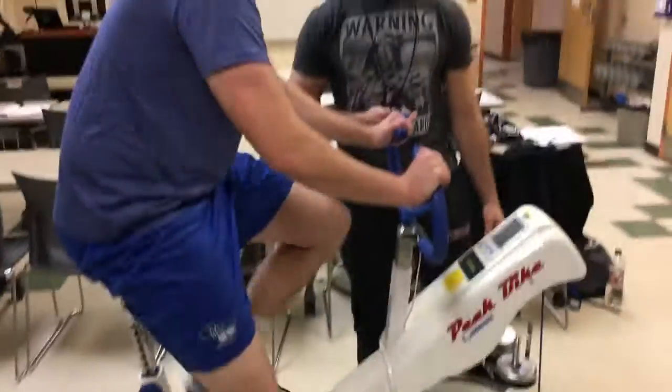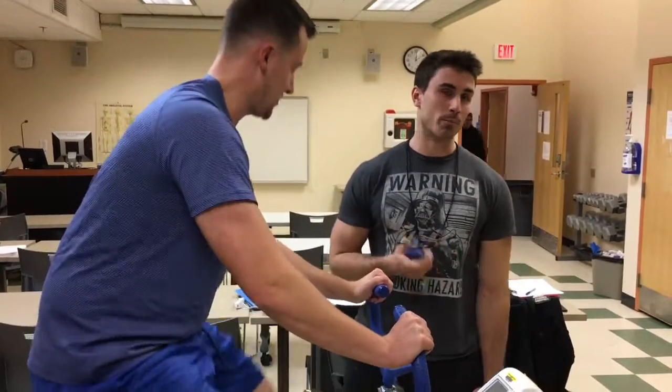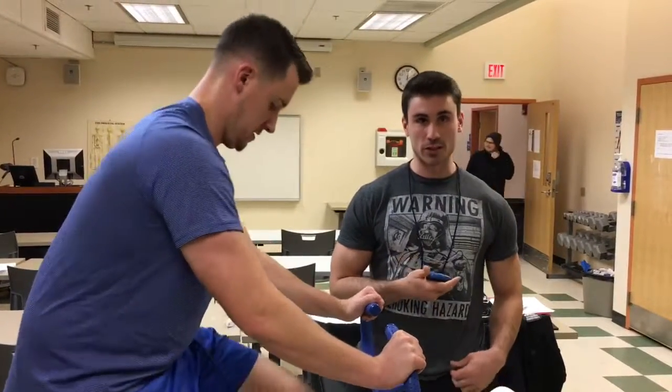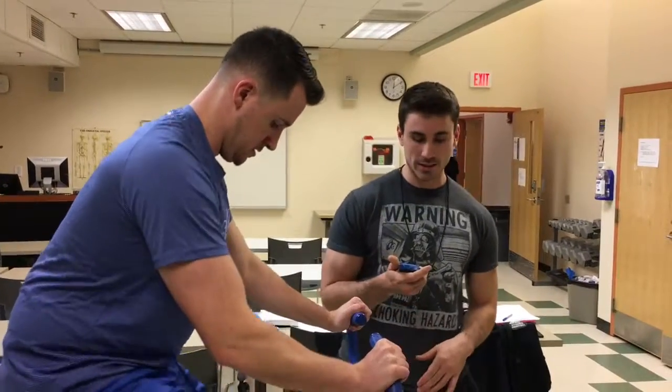We'll make this one your last one, okay? The cadence that he should be going at is about 60 to 70 rotations per minute. You're doing a good job. By the end of this warmup he should basically be getting to feel what the actual work weight is going to be when he does the test.